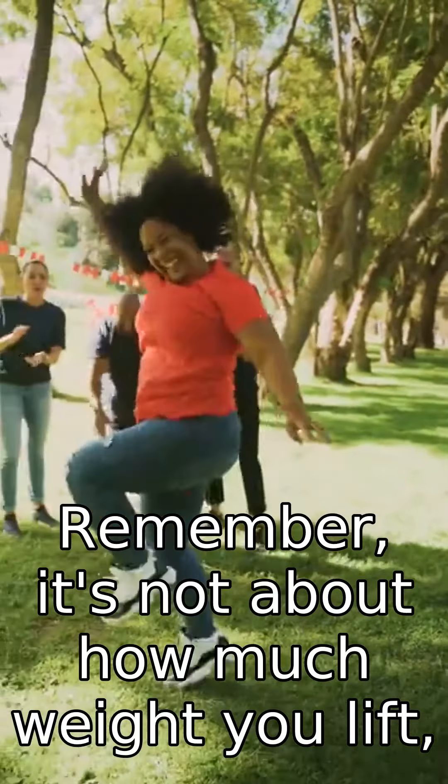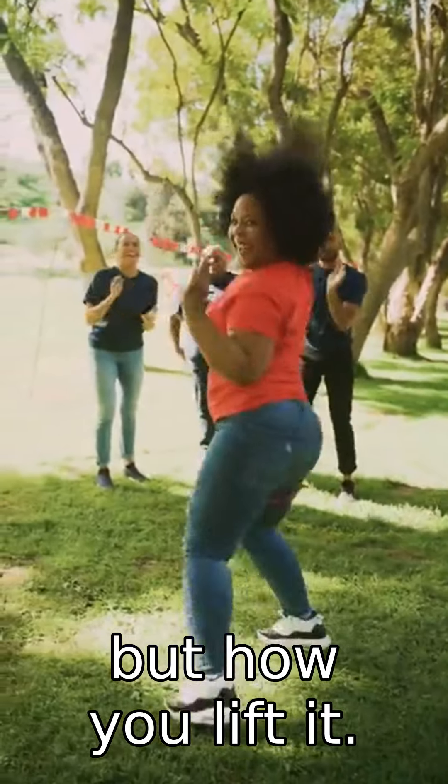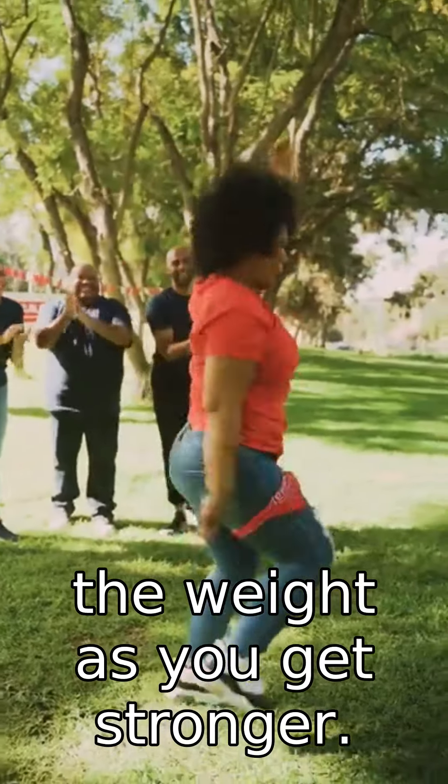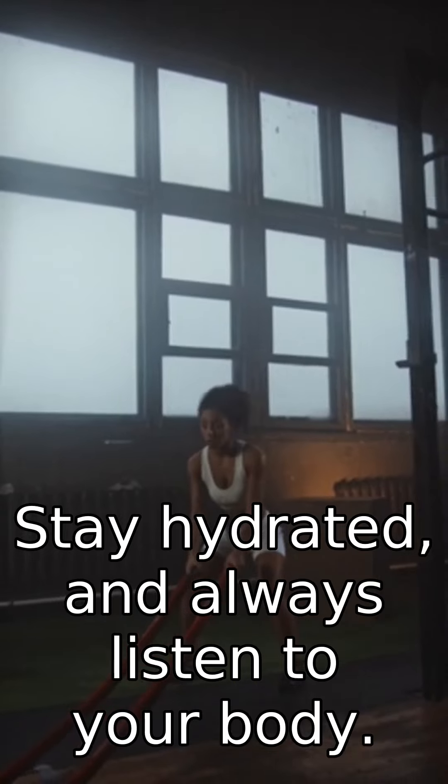Remember, it's not about how much weight you lift, but how you work. Focus on maintaining good form and gradually increase the weight as you get stronger. Stay hydrated and always listen to your body. Happy training.